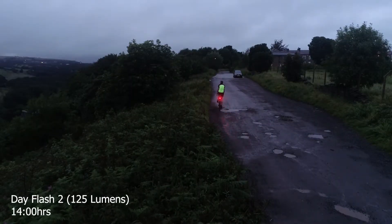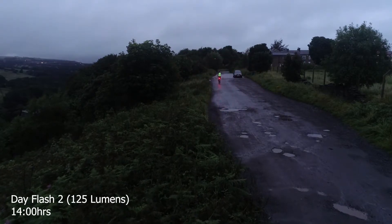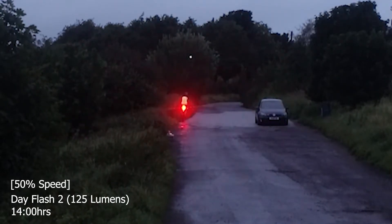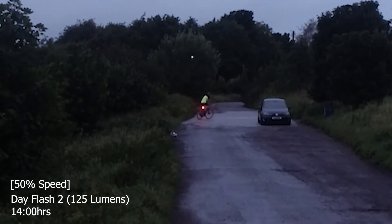We now have some example footage taken at dusk featuring both Day Flash 2 and Day Flash 1. As the videos show, both modes are very bright and visible from a significant distance away. Therefore in darkness I would recommend using another mode with less intensity to avoid dazzling other road users.